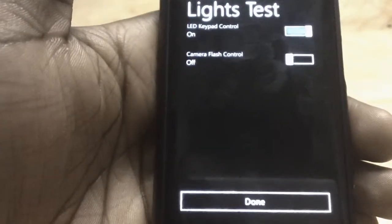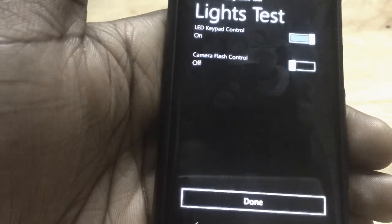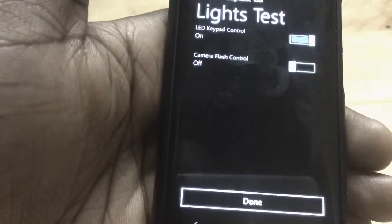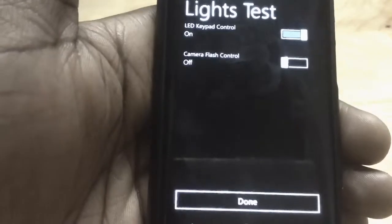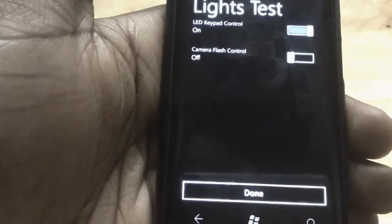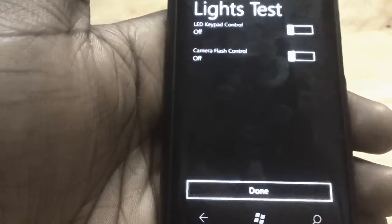Now the LED keypad control is interesting because there is no Nokia Windows Phone that has a keypad. So I've come to the conclusion that Nokia is coming out with a phone — probably an E6-style form factor — with a QWERTY keyboard, kind of like a BlackBerry. There is no keypad on any of the Lumia devices out now, so this pretty much proves Nokia is working on a keypad phone.